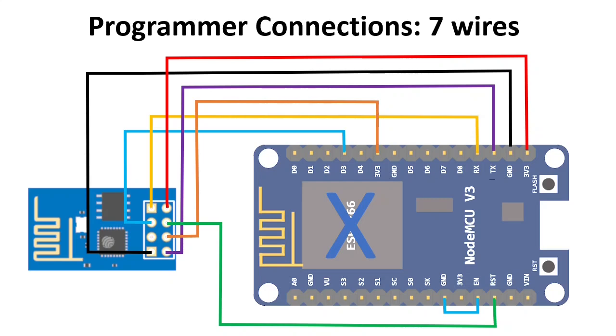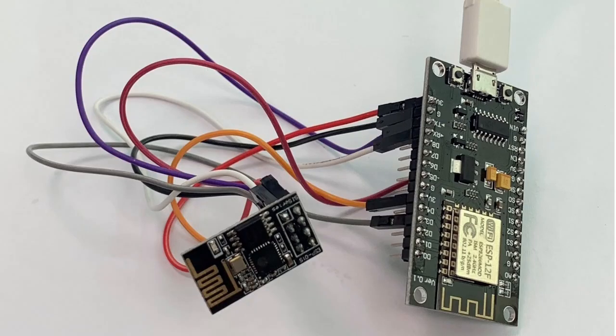Finally, to enable the ESP01, connect the CHPD pin to 3.3V. When you are finished with the wires you will have something like this. But if you want to use it more often you can solder something like this.